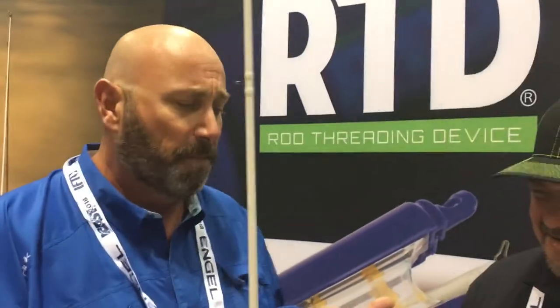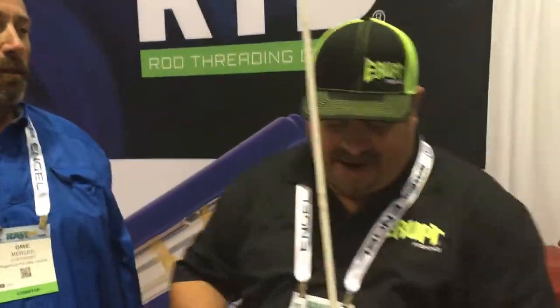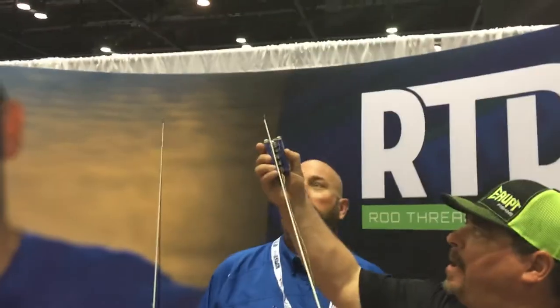When you get really good — Pat, you've been very quiet, he's the inventor — Pat, show me how quick you can do it. Let's just show. I'm gonna give it a shot. The power of the RTD. Pretty cool invention.